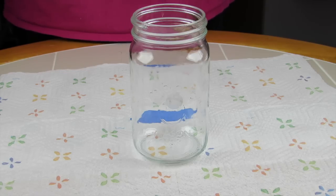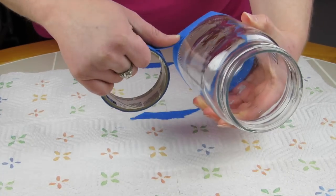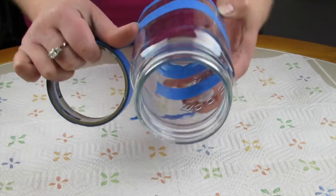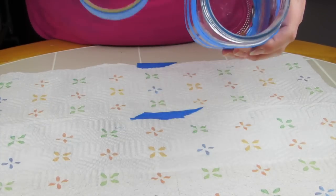The next step is taking the painter's tape and wrapping it around the mason jar so I can get that nice striped effect. You can really do whatever you want with your mason jar — this is just what I decided to do.